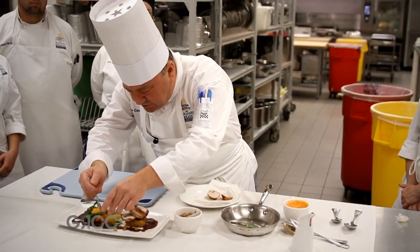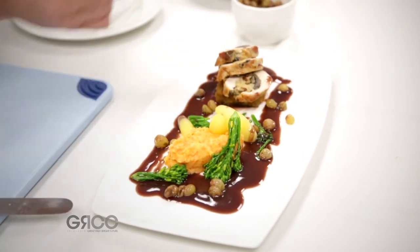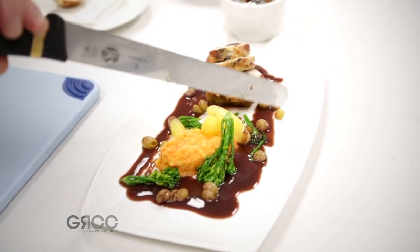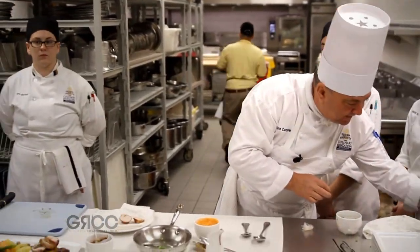Remember, these raisins are just bursting with flavor — we've got all this wonderful, rich, candied flavor in here. So we've got the sweetness, we've got a little sour, we've got the beautiful smoky bacon, we've got the salty part of the confit.